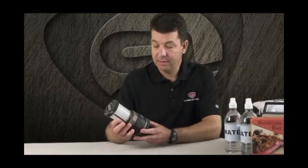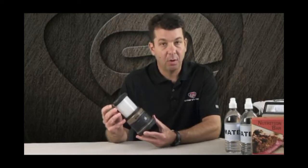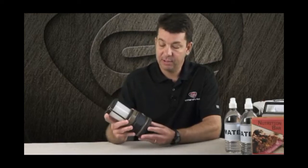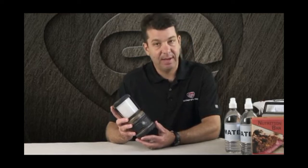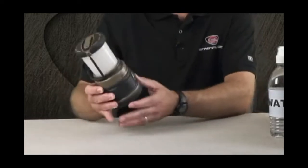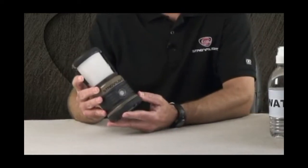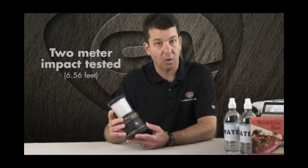First, let's talk about the durable design of the Siege Lantern. It is constructed of polycarbonate with an elastomer overmold. The idea of the elastomer overmold is that anywhere this lantern might take an impact — if you drop it on the ground or on a table — it's going to hit that elastomer overmold first, which really increases durability. Our design specification was to meet a two-meter impact resistance, and we did meet that goal in testing.